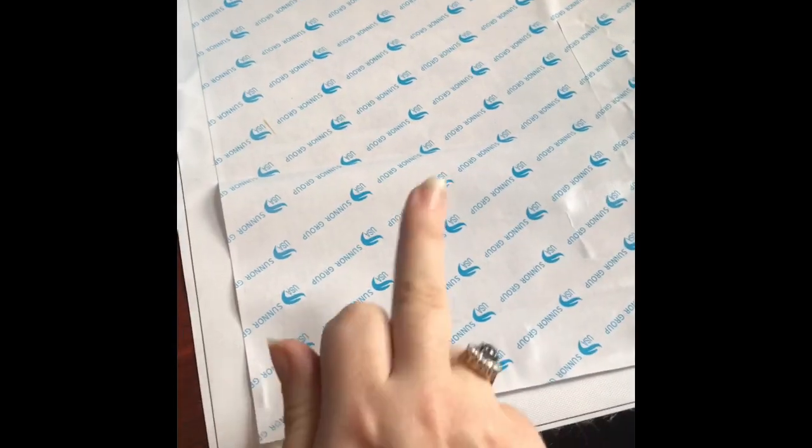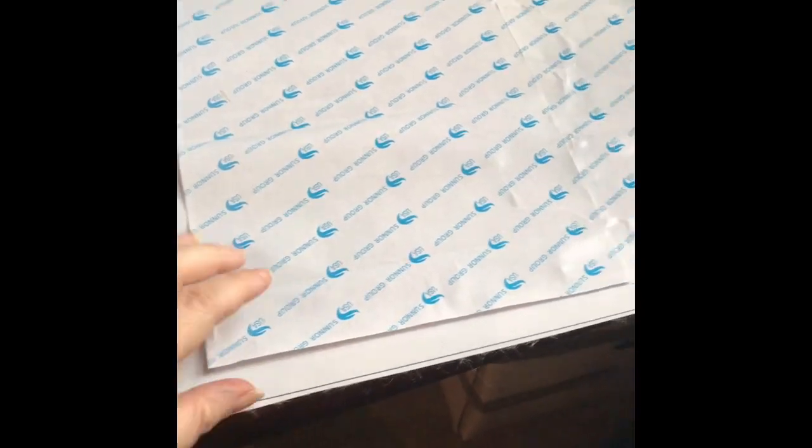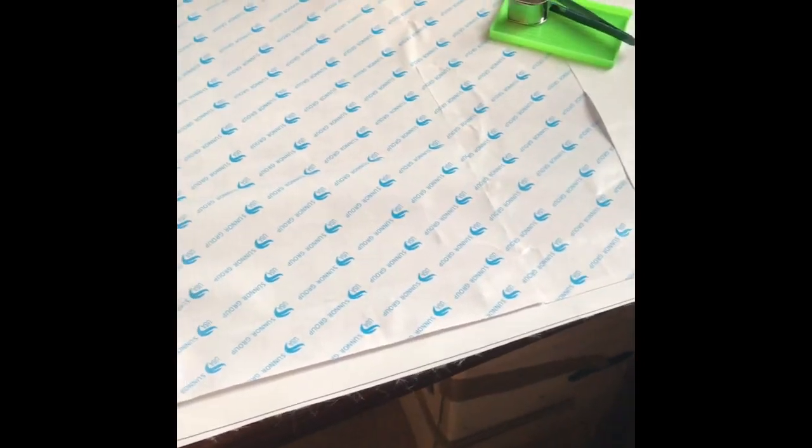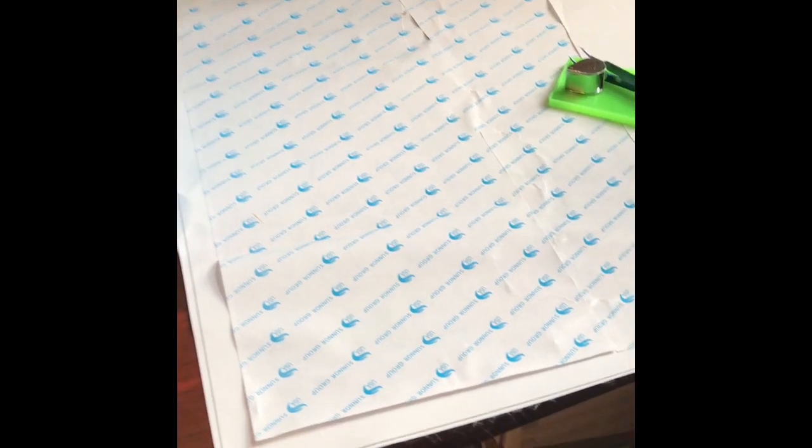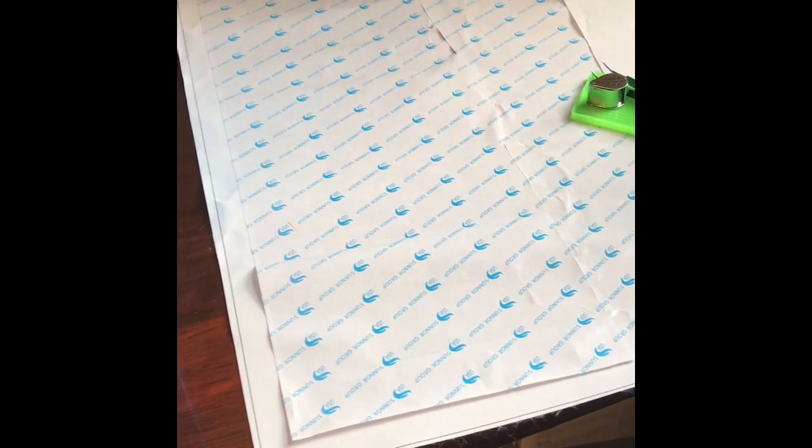Make sure you keep the paper down on areas you're not working on yet, so dust doesn't get into the sticky glue and reduce its stickiness. It's a very easy craft — if an area isn't sticky, it's not the end of the world. Just get a bit of clear nail varnish, dab it on the non-sticky area, put the tile on, and it's fine. Clear nail varnish is like wonder glue — brilliant.